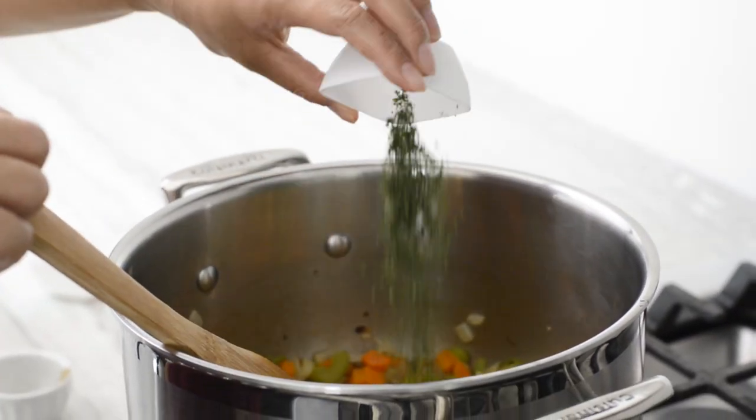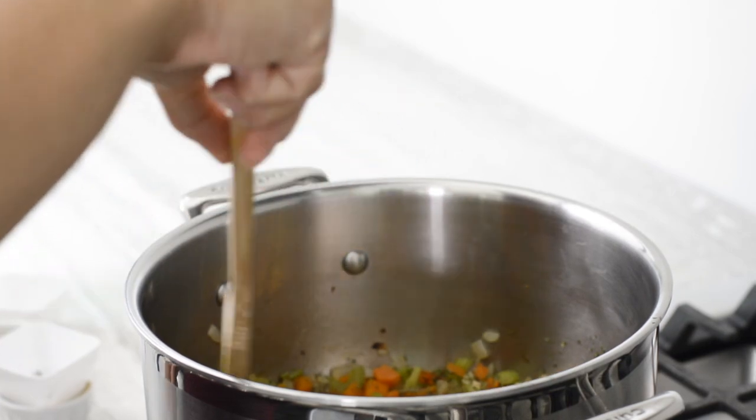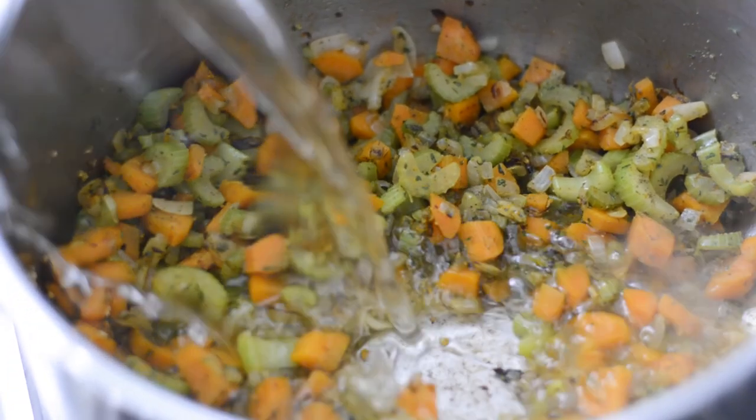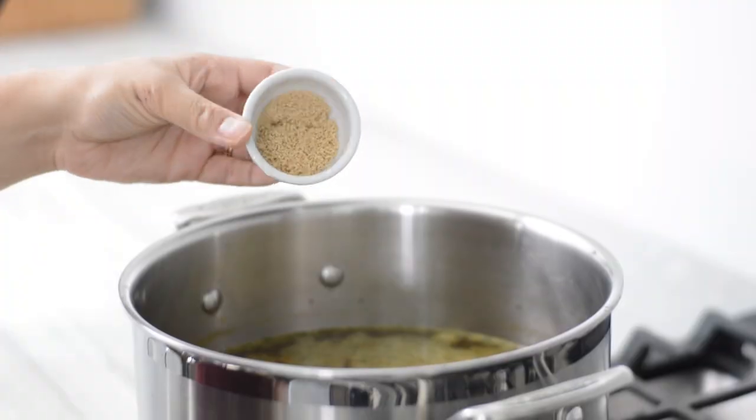Next, add your spices: poultry seasoning, which is typically vegan, dried parsley, and turmeric — turmeric is mostly for color. Next, add some water or vegetable broth. Here I used water and I have mushroom broth seasoning, but you can use whatever bouillon or soup base that you like.